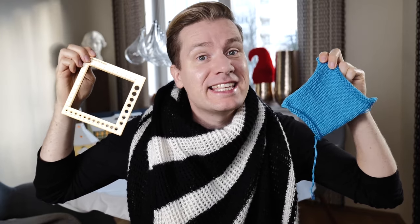How to knit perfect swatches and get gauge every time. Hi everyone! My name is Norman. I run the blog nimbleneedles.com and I want you to become a better knitter.